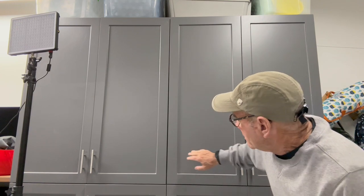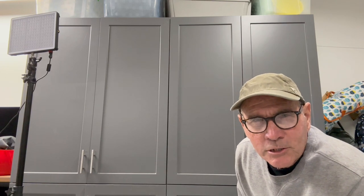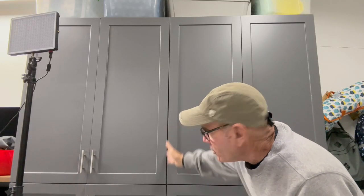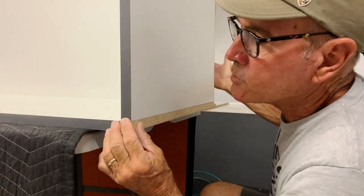Wherever we had two cabinets that came together, the panels don't show because it comes together like a big sandwich. At that point we didn't use any glue — all we did was just screw each of these shelves or dividers to the panel. We're going to try to get this as perfect as possible.